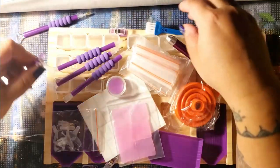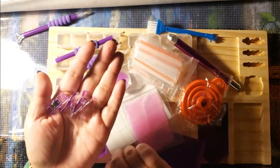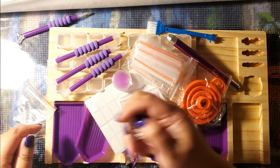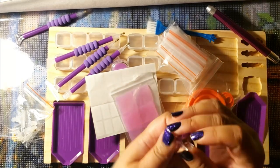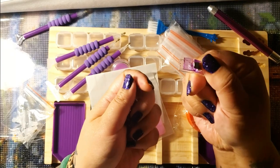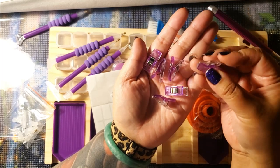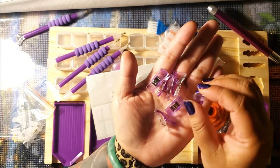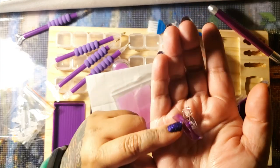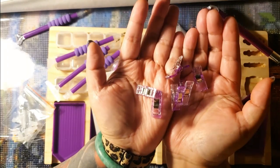First off we have some clips — we have six clips total. These can probably hold down your diamond paintings to your light pad or whatever surface you want. Or maybe if you roll your diamond painting, you can clip the rolled part together. They're really nice and seem pretty sturdy — they're plastic and metal. I'm filming this at 11 o'clock at night, so hopefully the lighting isn't too bad.